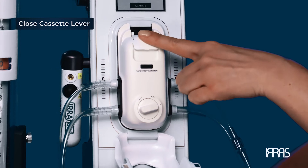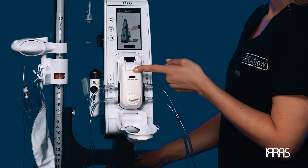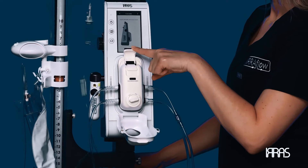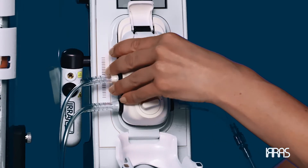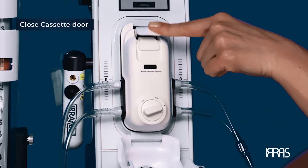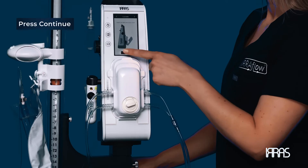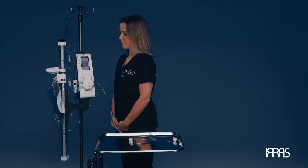Once you have attached the cassette, close the cassette lever — this will lock the cassette into place. The cassette lever should easily go down. If excessive resistance is felt, open the cassette lever, reinsert the cassette, and try again. Close the cassette door as illustrated on the control unit touch screen. With this sequence complete, press the continue button on the screen.